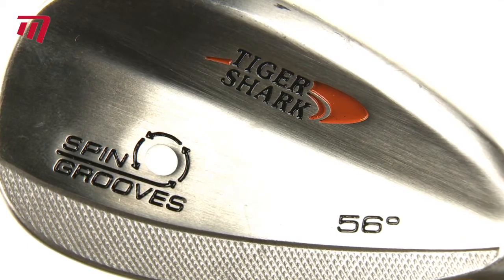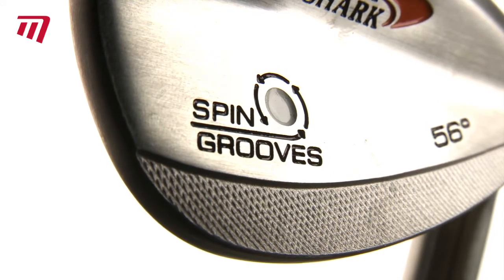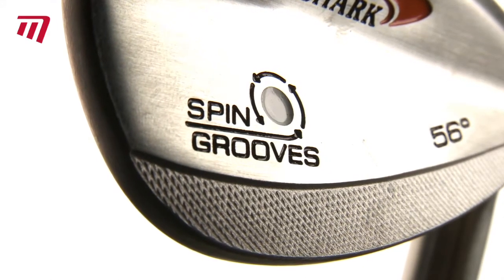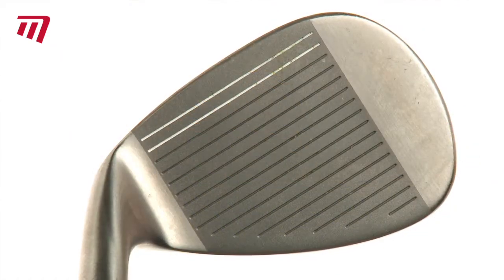Spin Groove Wedges feature a muscle back design and deep groove technology to create spin from any lie, giving you a higher launch and longer run out.